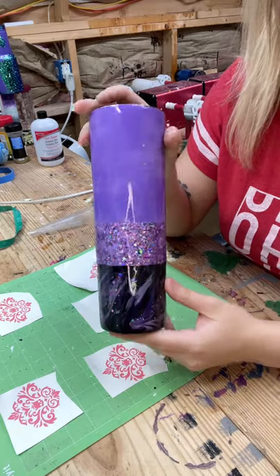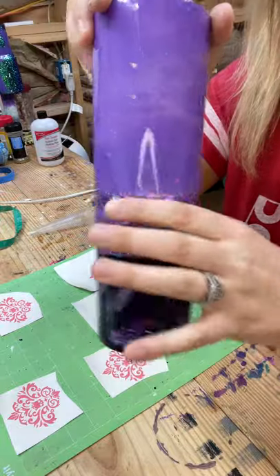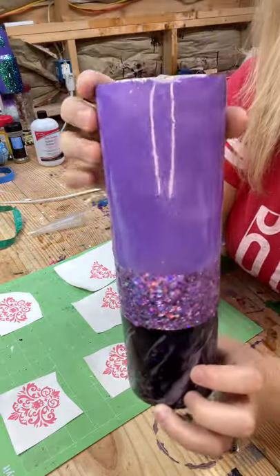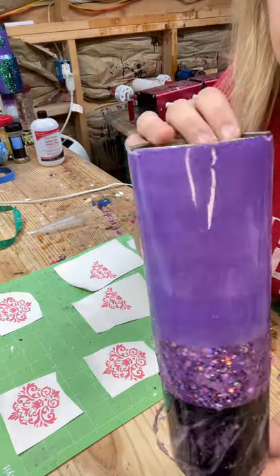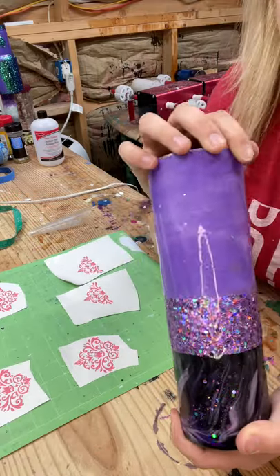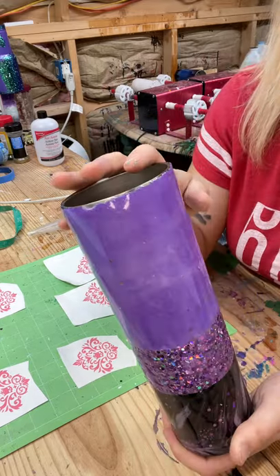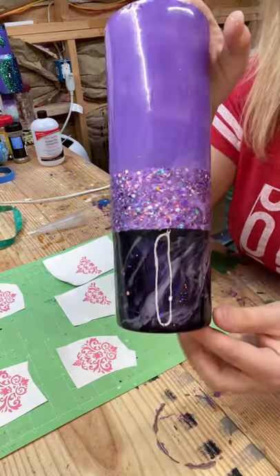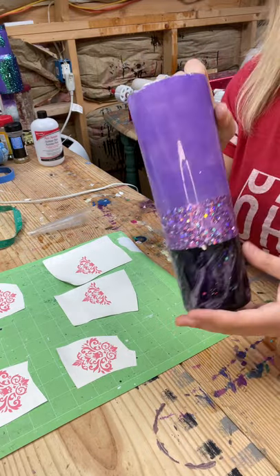Here we are the next day. There's one coat of epoxy over it and I've sanded it pretty well, which is why it might look kind of scratchy in some areas. I'm not sure what happened up here — I literally came out this morning and there were pieces that fell off. Luckily this is going to be a peekaboo so I think I can get this covered up. This turned out really pretty, really really beautiful.